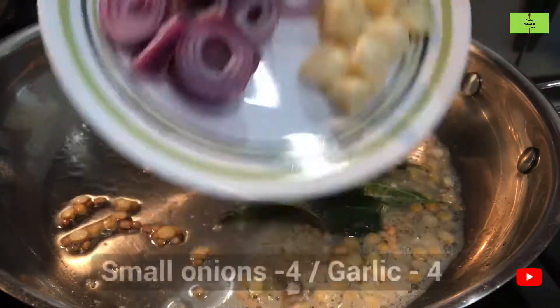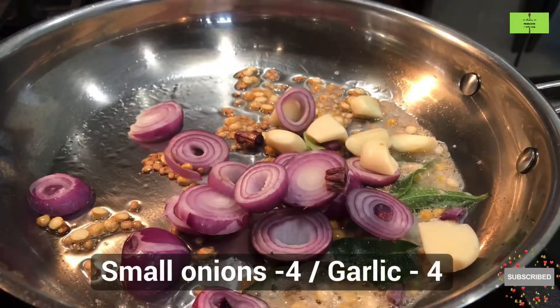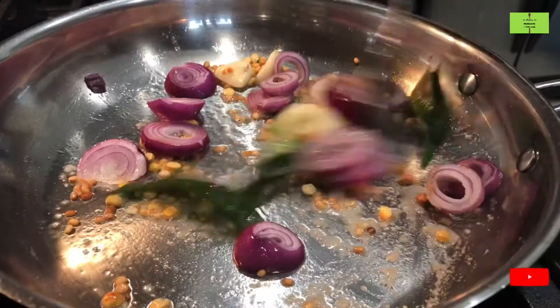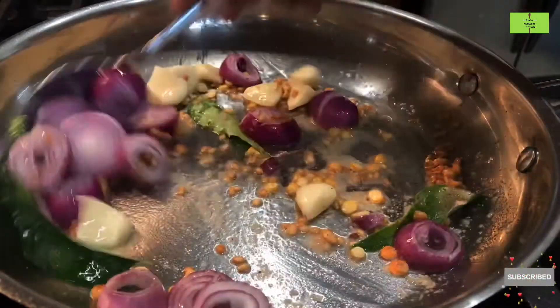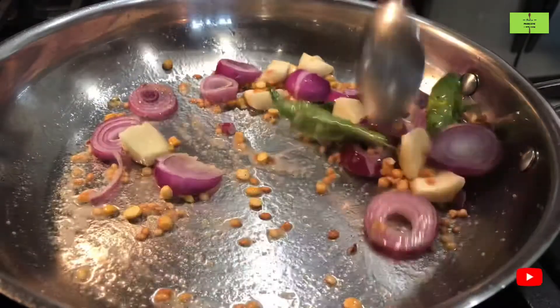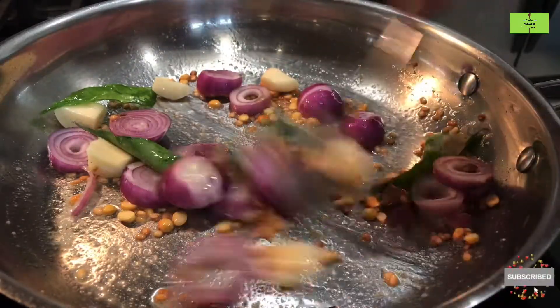Add 4 curry leaves and a pinch of hing for flavor. Make the flame low and then add 4 small onions and 4 garlic cloves cut into small pieces so that they will cook very quickly. Cook the small onions and garlic for a minimum of 3 minutes.